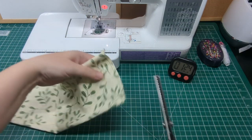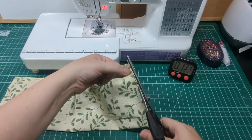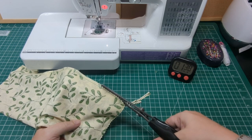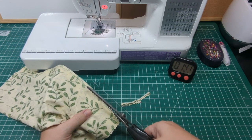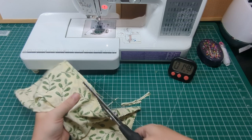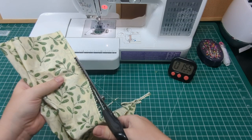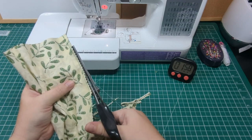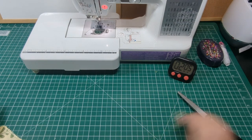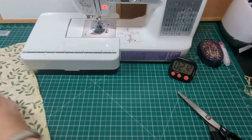Then pink the edges, or trim away a little of the seam allowance, being sure to snip the corner away no matter which method you prefer. Repeat this on the lining fabric.